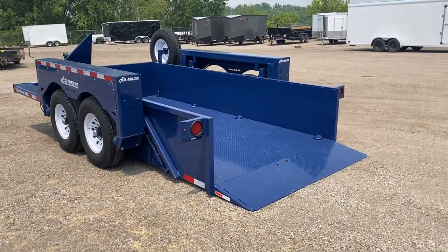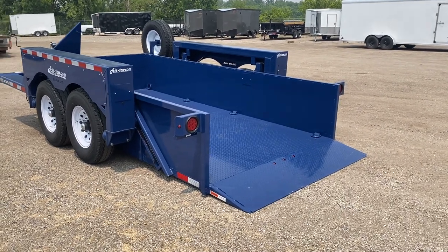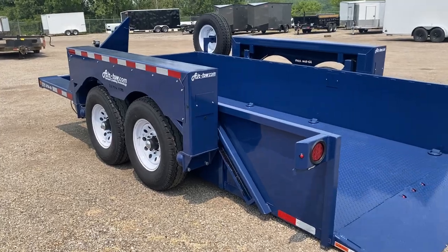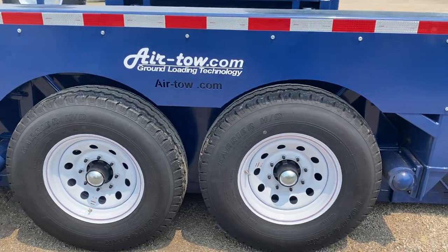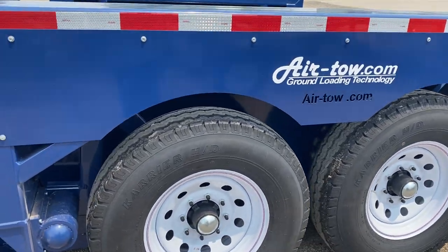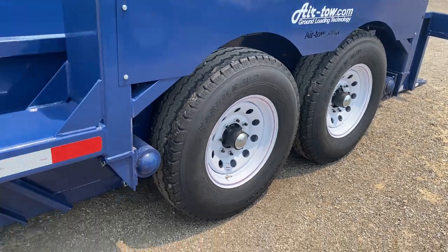It's a really well-made trailer and comes in that awesome blue color. It has brakes on both axles and eight-lug axles.